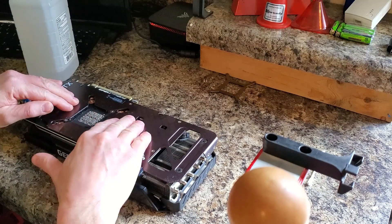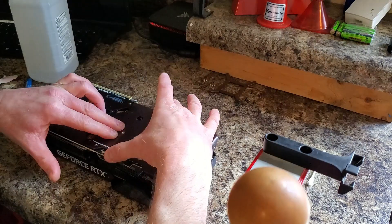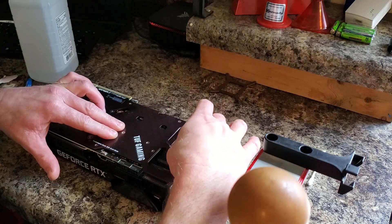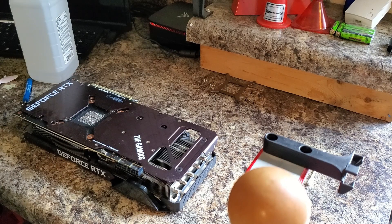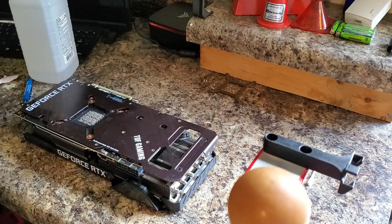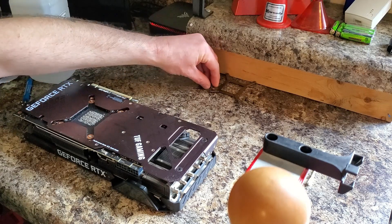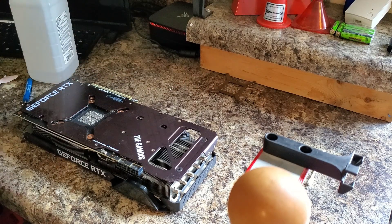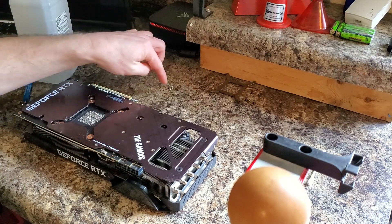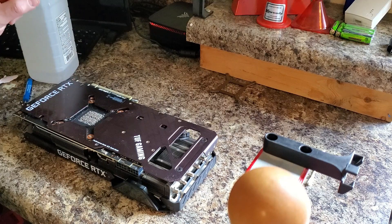We're going to throw this back together — we've got the 14 screws to throw in. The four darker screws with the springs will stay over here on this side. I did end up needing two different size screwdrivers — the four that go on the X-brace are considerably smaller than the rest. I've got my four that go on the outside, the two small silver ones that go here, and then my four spring-loaded ones that'll go there.